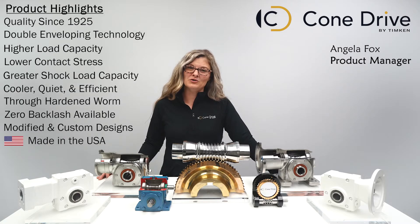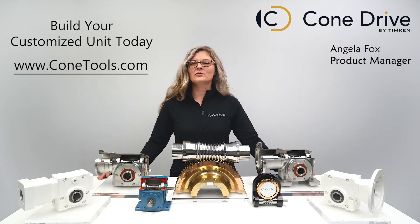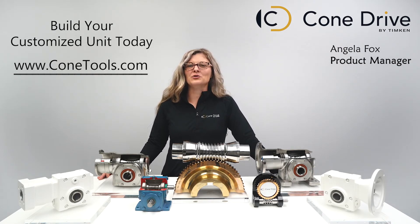So how about it? Would you like to get some more torque out of your application? Head on over to ConeTools.com to check out our options and build your customized gearbox today. Thank you, and have a great day!